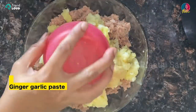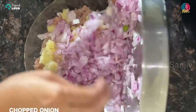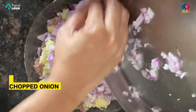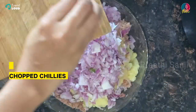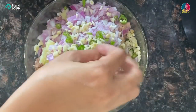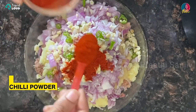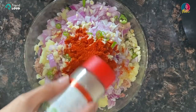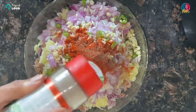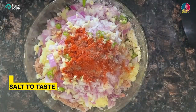Add ginger-garlic paste, onions, chopped chilies, chopped garlic, chili powder, pepper 1 teaspoon, and salt 1 teaspoon.